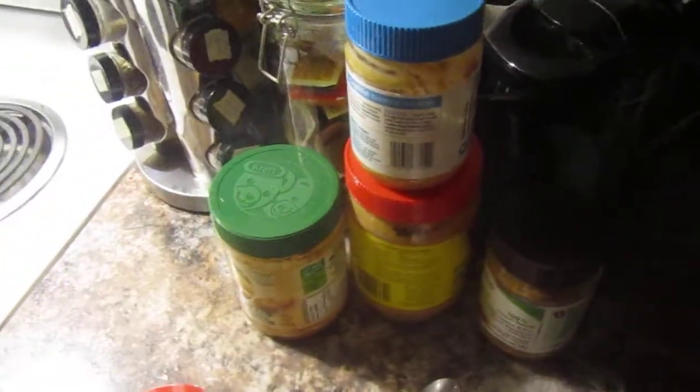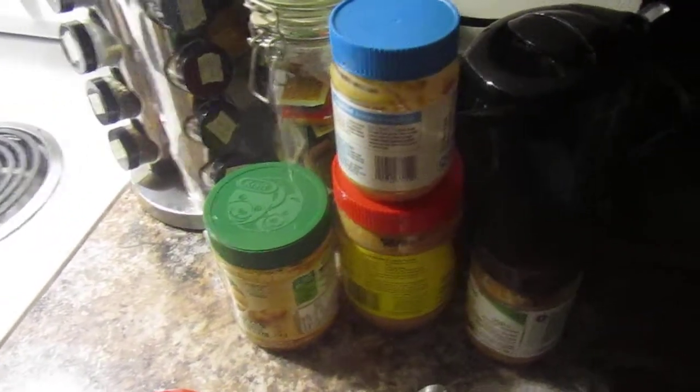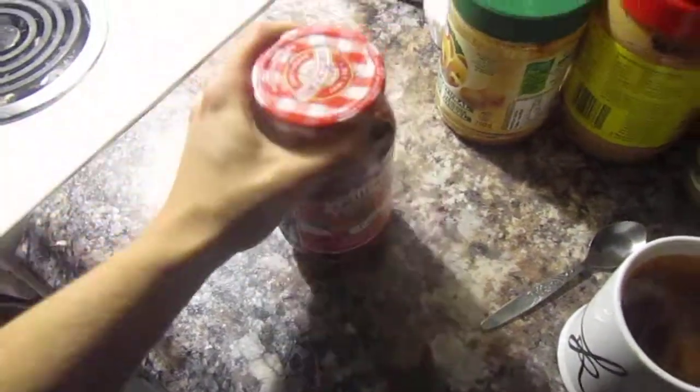You're supposed to use an entire jar of each, but between my large collection of various peanut butters, we don't have a full jar, so we're just gonna do what we can and go with some Smucker's Jam. I heard it's supposed to be grape jelly, but I want raspberry — and it is raspberry, so I want raspberry.